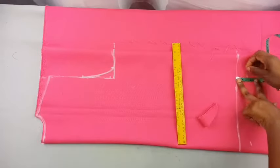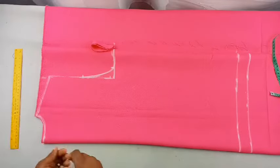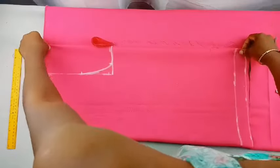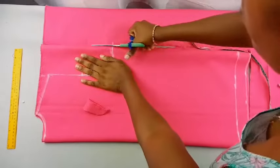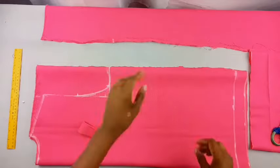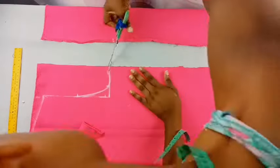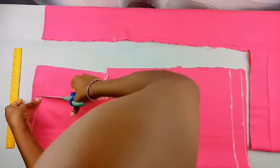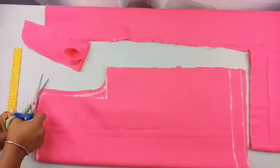Add two inches to the bottom part of the fabric to serve as the fold for the hemline. Before cutting, make sure you have measured and placed your bust points and waist measurement. When you fold the fabric into four pieces, be sure it is large enough to carry your bust and waist points.